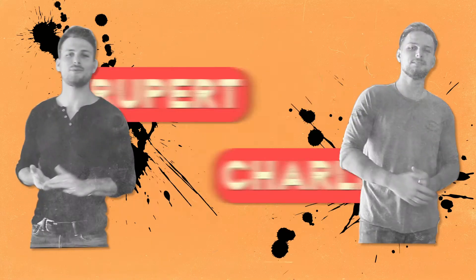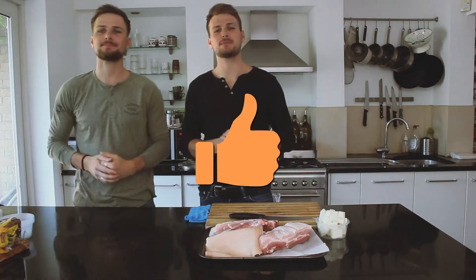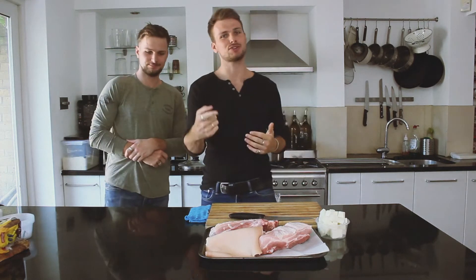Hi guys, I'm Rupert. I'm Charlie. Welcome back to another episode. As always, push that like and push that notification button. Today we're doing pork carnitas and we're doing it in a really authentic way. So roll that intro and we'll see you guys.